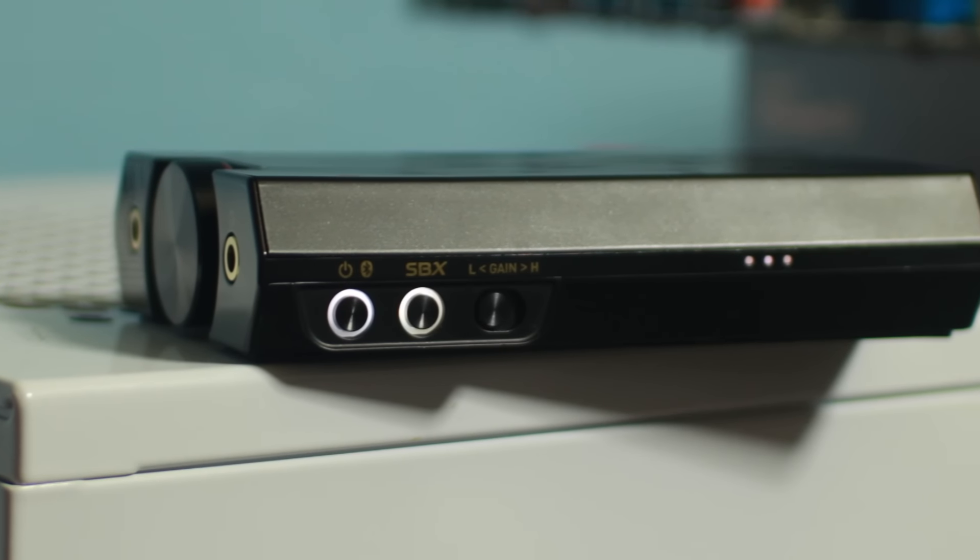Next we've got the Sound Blaster E5 from Creative. They sent this over as a review sample and I'm impressed — this is Creative being creative, so that's awesome. I'm really impressed with this so far and I'm going to be reviewing it for you guys. It's really interesting to see Creative getting on their game, especially since I tried some of their products before and thought they were kind of mediocre. This one is a really good product, and I've already done all the B-roll, so I just need to get the actual review done.